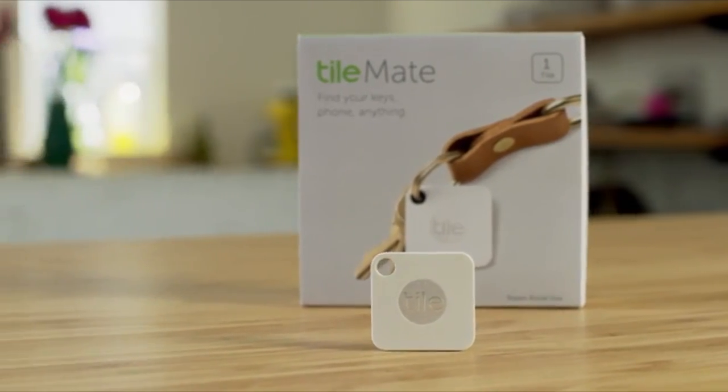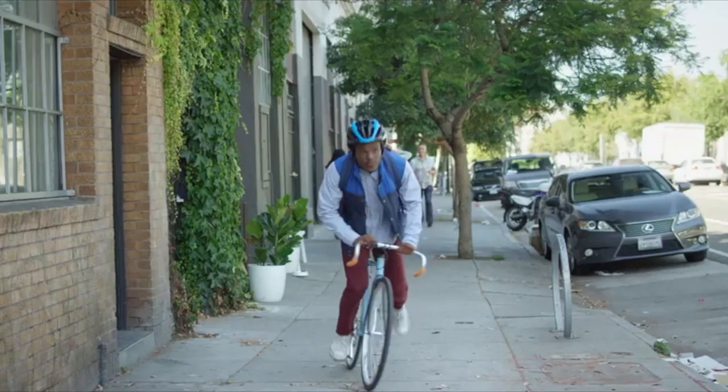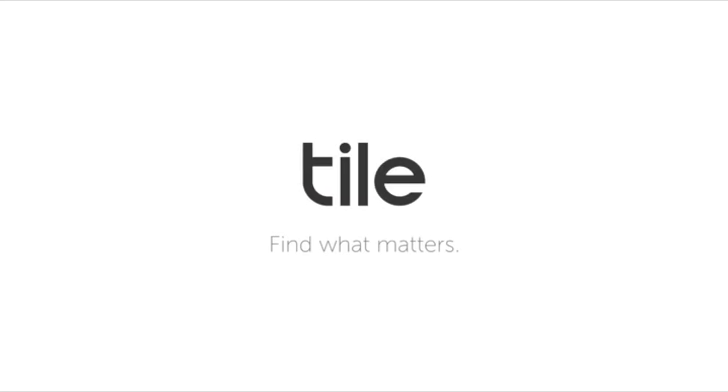TileMate. The simple, easy way to find your things. Get TileMate today and never worry about losing anything again. Tile. Find what matters.